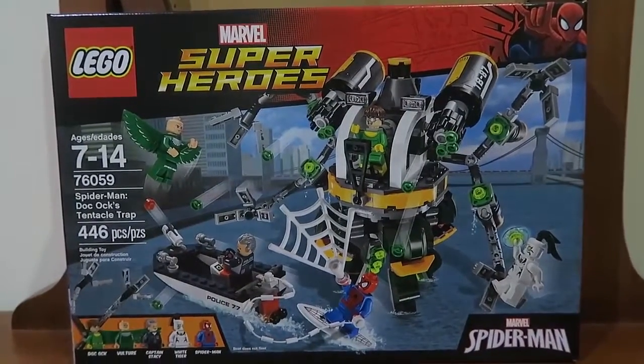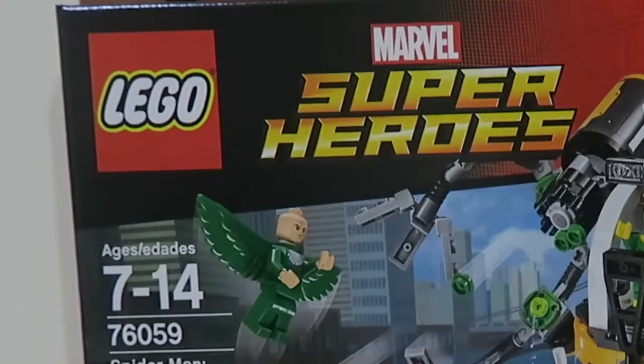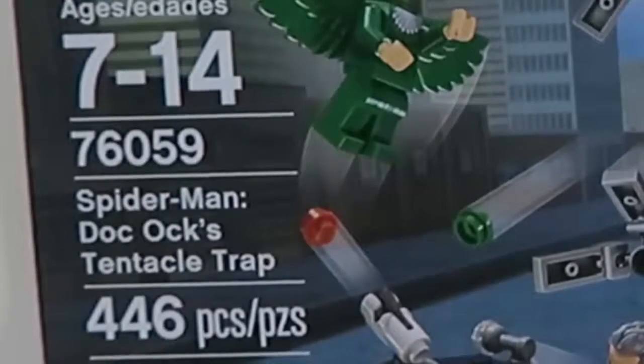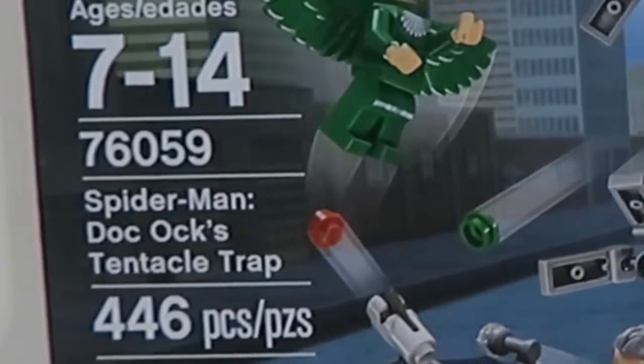Greetings y'all, the name is JunoRJ and finally I'll be doing a review on the one and only LEGO Marvel Superhero sets. And that is the Spider-Man set — Spider-Man's Doc Ock Tentacle Trap — which is for ages 7 to 14, and it's set number 76059.